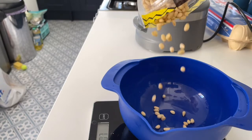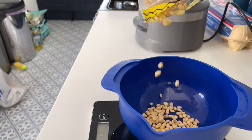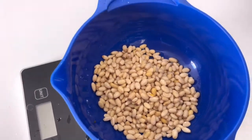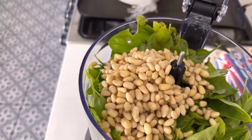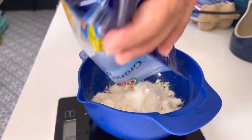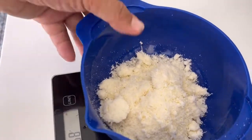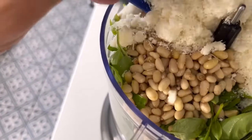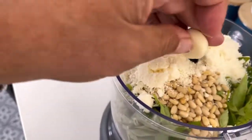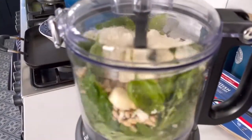Now, as you saw, I've put all my basil leaves in the blender. You want to put your pine nuts in there and weigh out your cheese and pop your cheese in the blender as well. Happy days. Now at this point, get yourself a nice fat garlic clove, pop that in, close the lid, and give everything a good blitz.